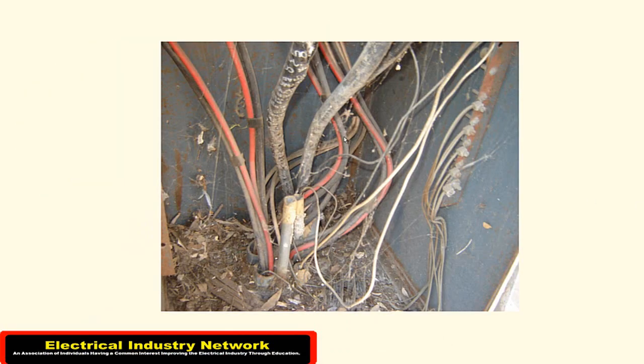Now we've got the three phases, neutral, and ground in here. The C-phase actually has a little bit of overheating on it as well. There's a three-inch conduit back in here, and this run is over 200 feet long back to the main service.